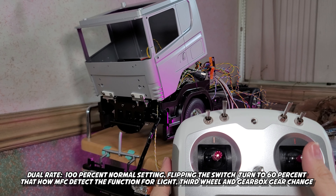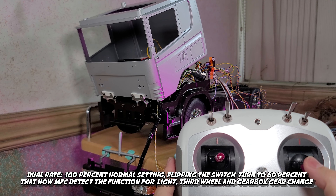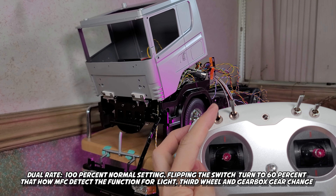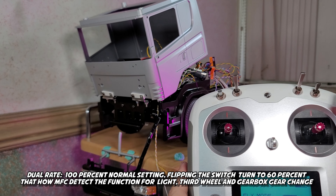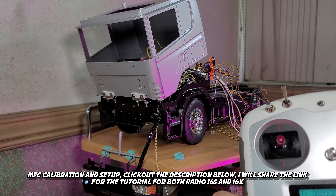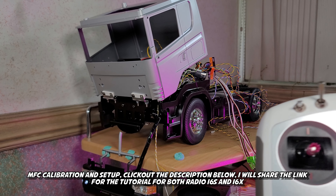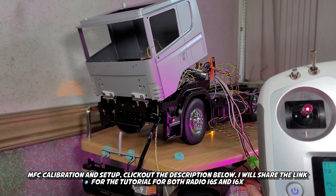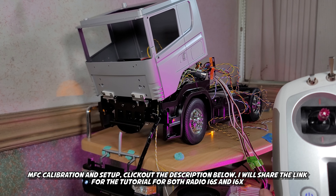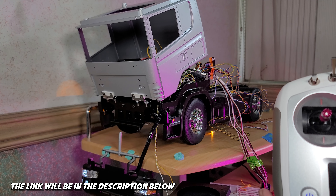The MFC system by Tamiya requires that your radio has the dual rate function. Normal settings are about 100%, and your second setting you can set to 60%. By flipping that switch, the MFC will detect that you're commanding a different function. I'll share a tutorial on how to calibrate and set it up so it's easier to understand.